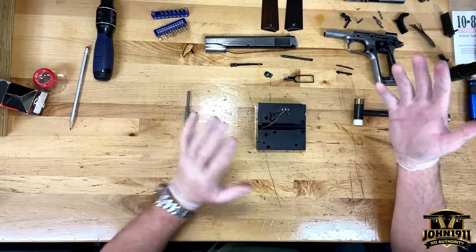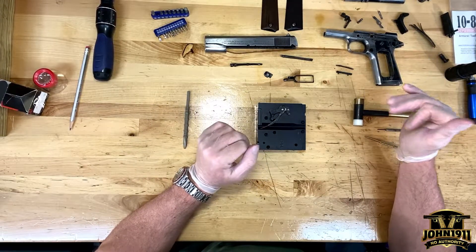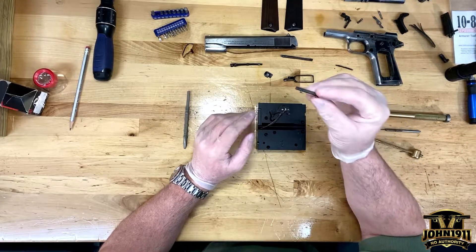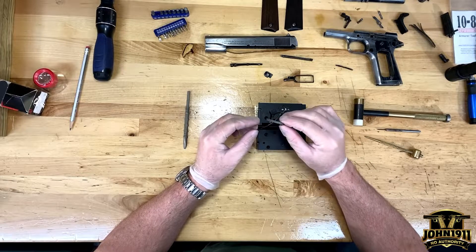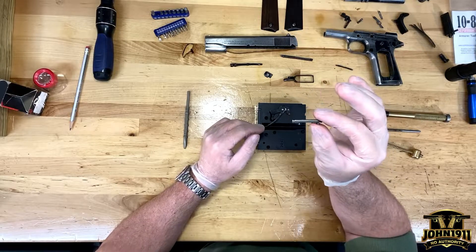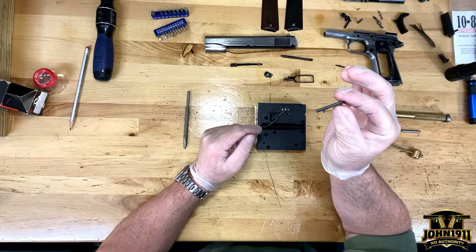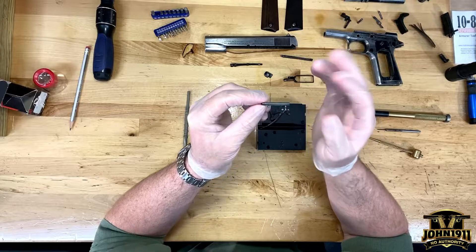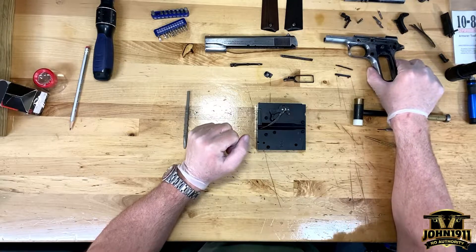That brings up a philosophical problem I have with this gun. The goal isn't just to get this gun running — the goal is to try to keep it correct. So, for example, if I did have to replace the plunger tube, I wouldn't just go out and buy a modern plunger tube. I would try to source a 1914 to 1918 era plunger tube so it would be quote-unquote correct. The plunger tube obviously needs to be addressed.